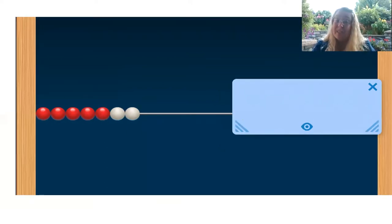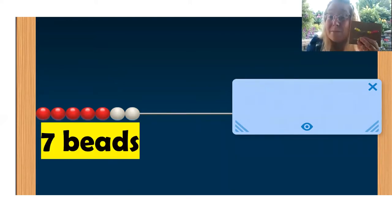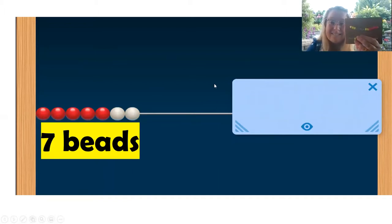How many beads do you see now? There's one more than the last one. That makes seven. Seven beads. How many more do you need to make 10? I need three more to make 10.